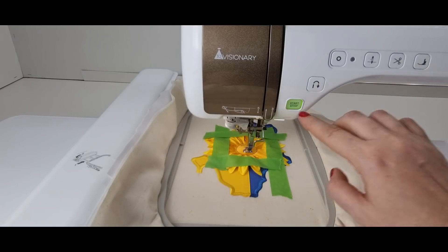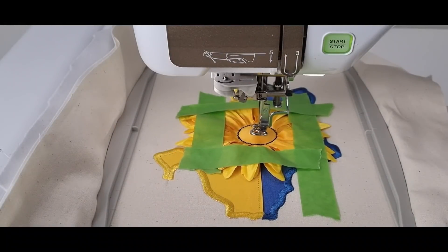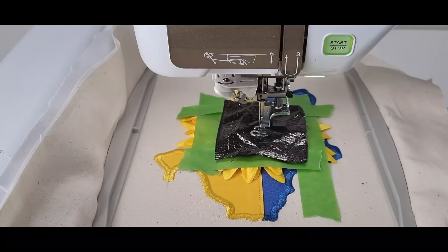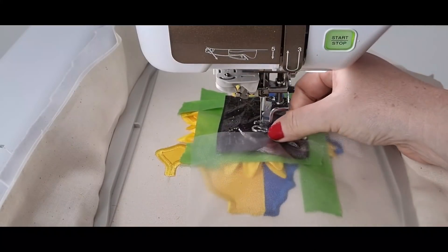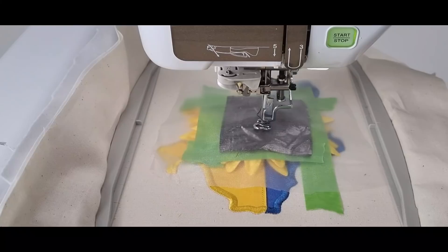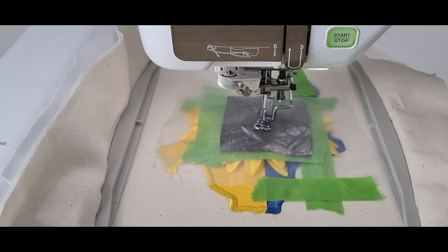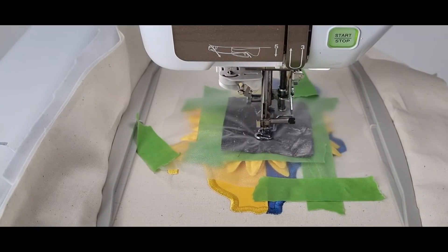Now it's going to do a zigzag. The next step is to take my sunflower center and place it. Before we stitch, I want to grab some more plastic topping. I'm going to take the plastic and cover my whole flower, then take two nice long pieces of masking tape just on one side to keep my plastic in place until we are completely done. That should do — so now it's covered, and it's going to tack down my fabric.